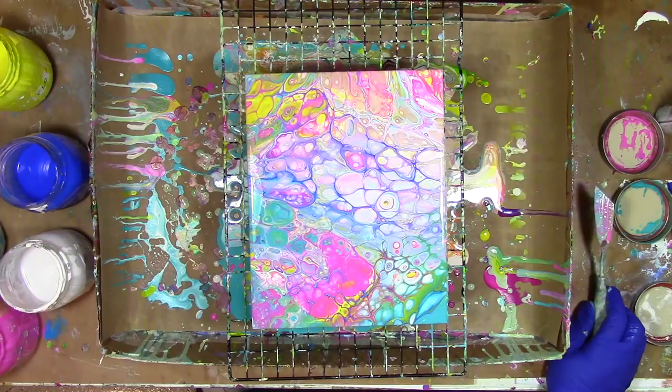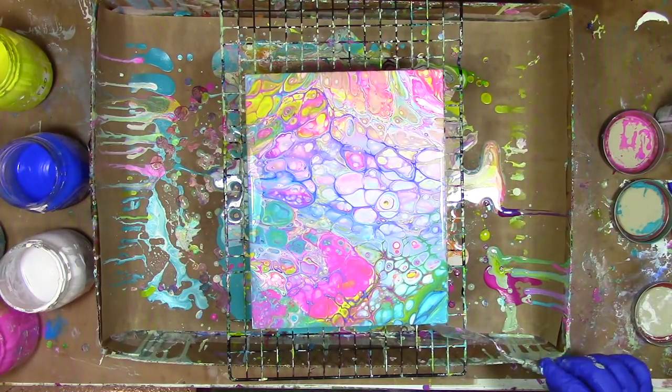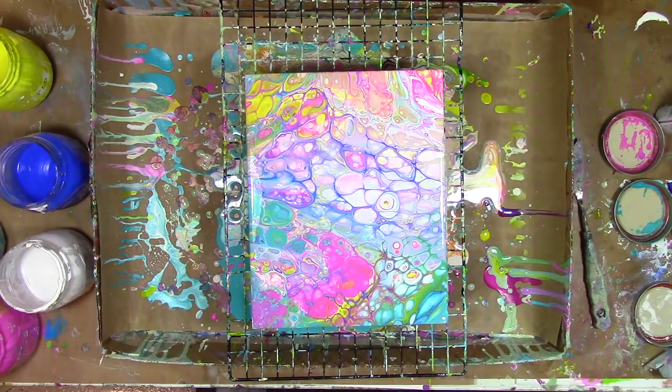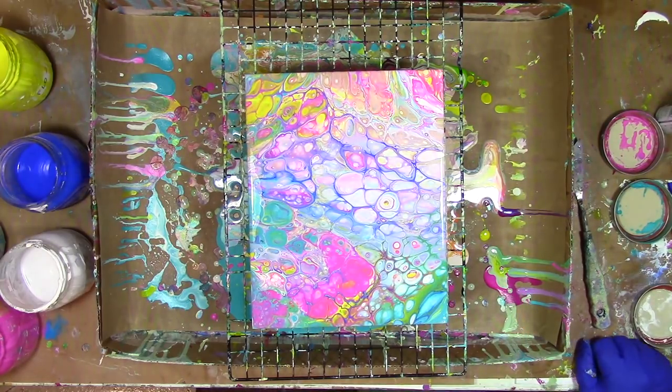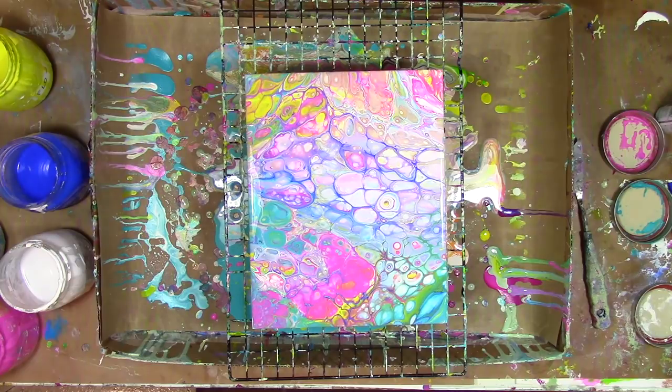Once I've gotten all this paint on it, I'm never going to use it for baking again. This lets all the paint just drip down, and after it's done dripping I'll move it to its long-term drying home — a fancy drying rack made out of a couple of plastic cups glued to a piece of cardboard. Any way you can keep it level with the sides not touching anything so it can completely dry — that's a drying rack. It doesn't have to be pretty or fancy, it just needs to be functional.